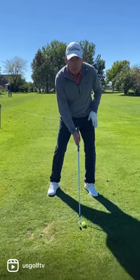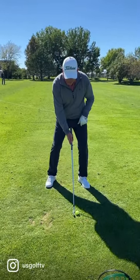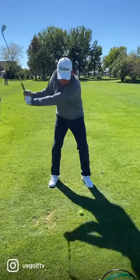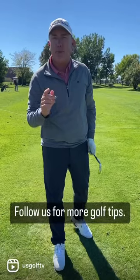So when you head to the golf course, start with a little bit more weight on your lead foot. This is what all great ball strikers do — they unweight, they move to the trail foot. That unweighting, that movement allows them to improve their tempo and have a good takeaway.